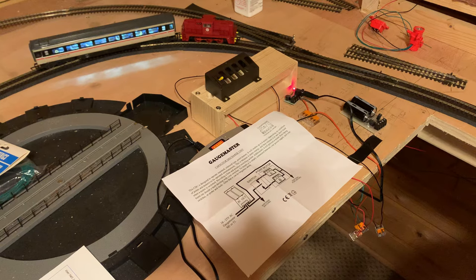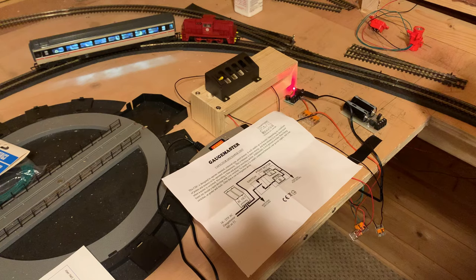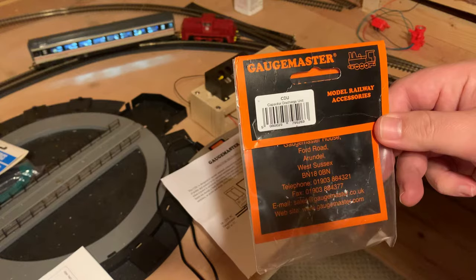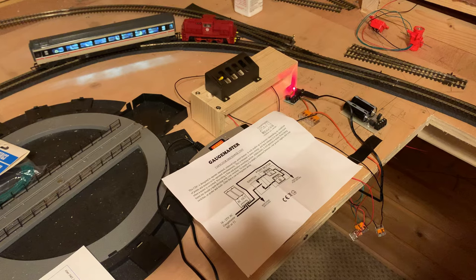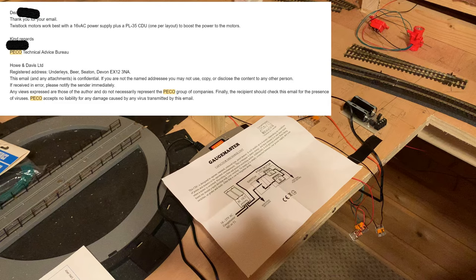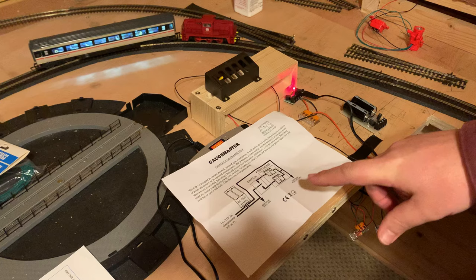For those who've stayed around, I've had a few queries on Facebook, YouTube, and Twitter about connecting a CDU between the power supply and the point motor. The CDU I'll be using is the Gaugemaster one — there's a description in the show notes. I'm also using the Gaugemaster power supply. I contacted Pico directly to confirm the power supply needed for the point motor — it is 16 volt AC. Their website actually says DC, but it's an AC power supply they're looking for.